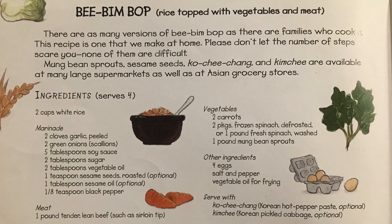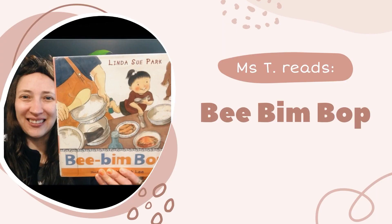Bee, bim, bop is rice topped with vegetables and meat. Here's the recipe. Thank you for reading with me, readers. See you next time.